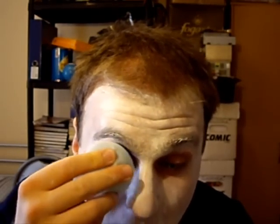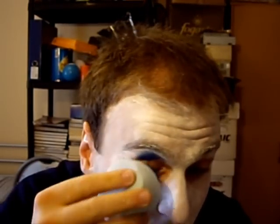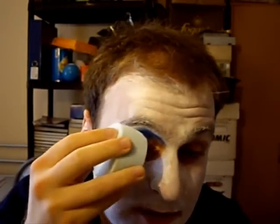Right, next thing we're going to work on is the eyes. We're going to try and bring out a pattern to really make a statement with your eyes. So we're going to take some of this navy blue right here, and we're going to place a bit around our eye area, and then we're going to develop from there. Just gently scrape it across your face.